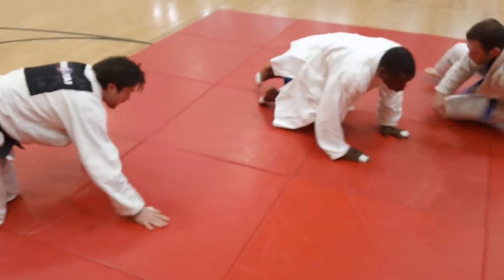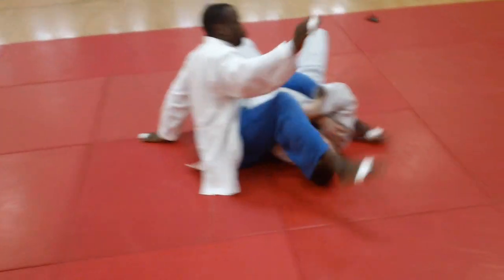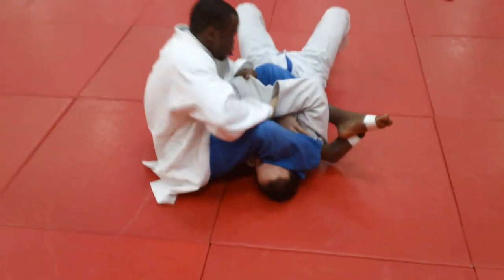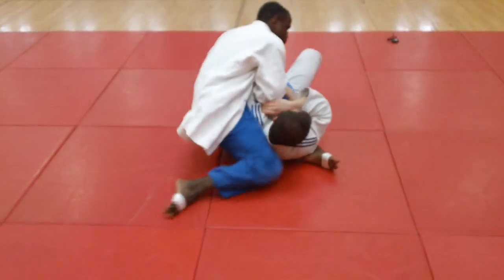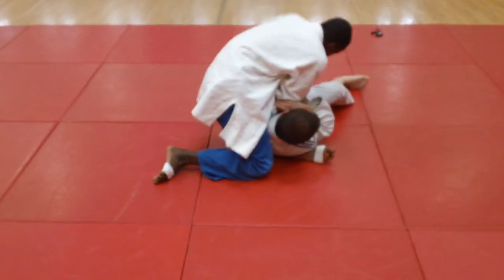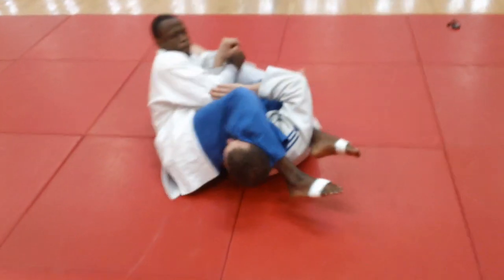There are some other things Ronda did in that sequence of events when she arm-locked her opponent, but this is the fundamental approach to it — starting with a good leg press, and a very strong uki-gatame straddle hold, and then going right back into a juji.